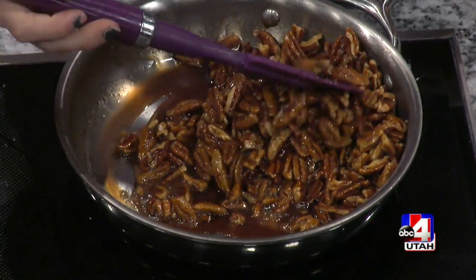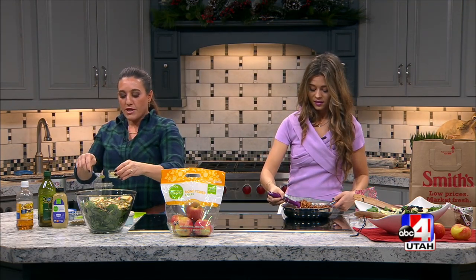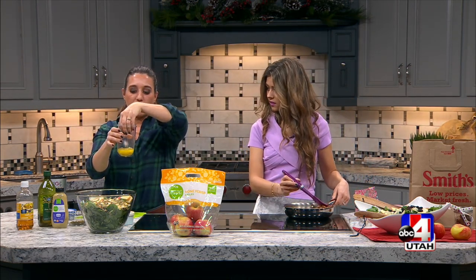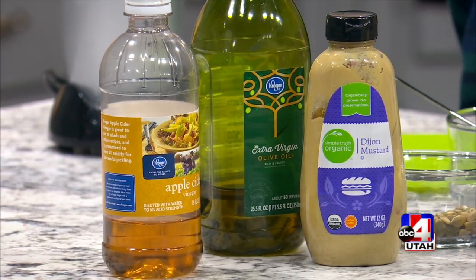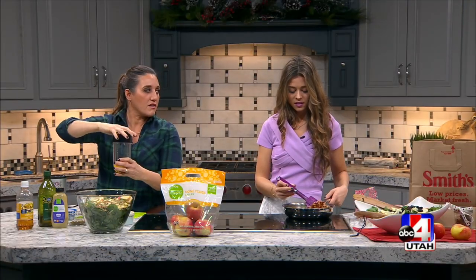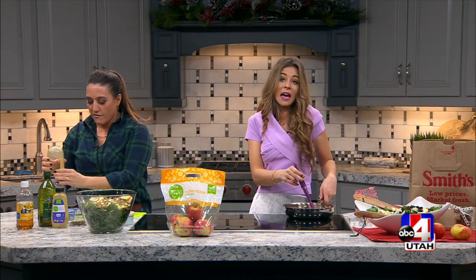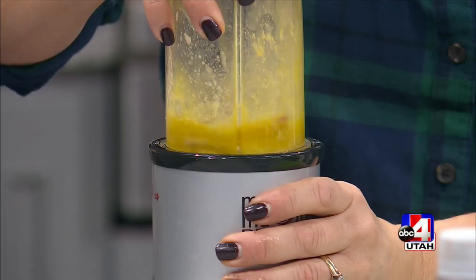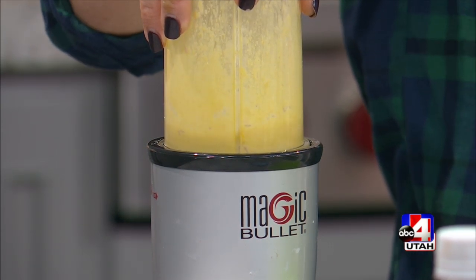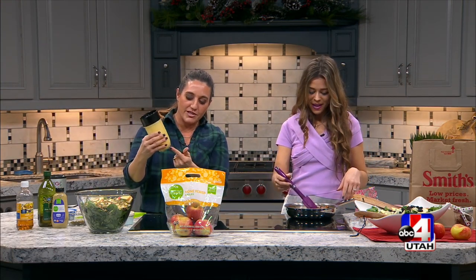Another key to a great restaurant-quality salad is making your own dressing — it sounds daunting but it's so simple. This one is just four ingredients: a third cup of olive oil, about a tablespoon of apple cider vinegar, and half a shallot. Shallots are kind of like if garlic and an onion had a baby — it's got that flavor. I love this magic bullet; it just needs a quick blend.